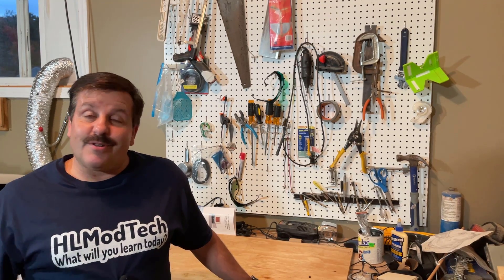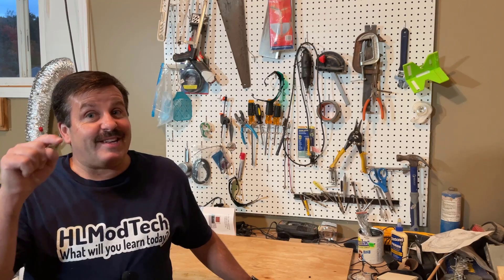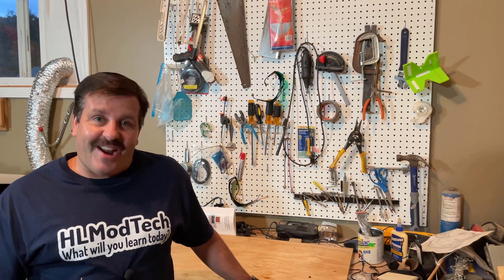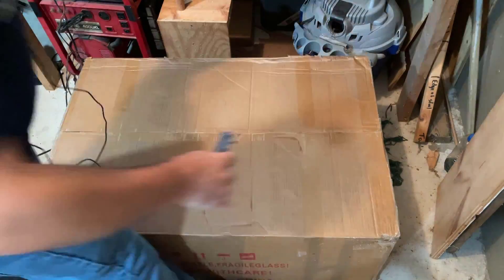Good day friends, it is me HL Mod Tech and I am back to unbox another laser. You'll notice the counter is empty — that's because the laser is so big it's on the floor. So let's get cracking.